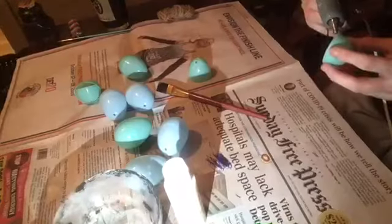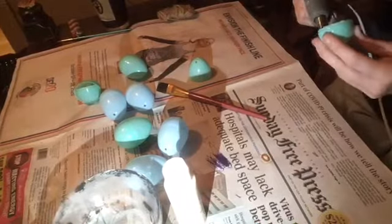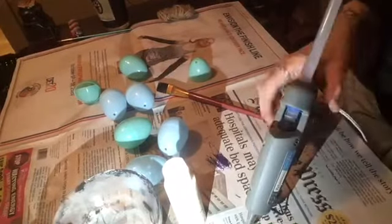So these are the eggs I'm going to be using. You can get them at Dollar Tree, but I got mine at Goodwill. I'm just going to hot glue them together to make sure they don't come apart.